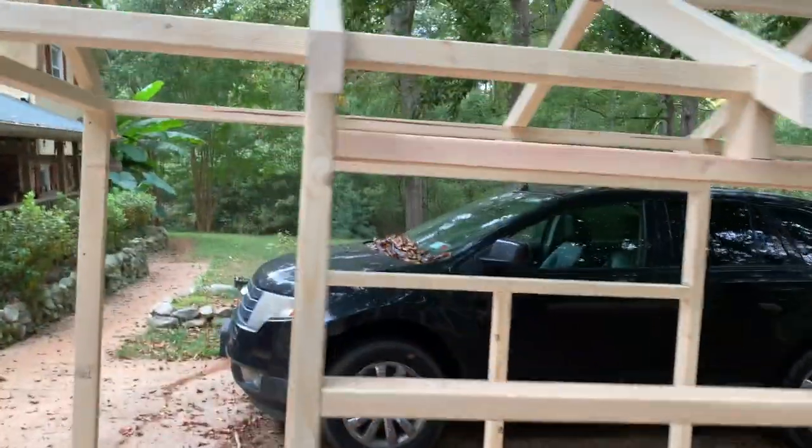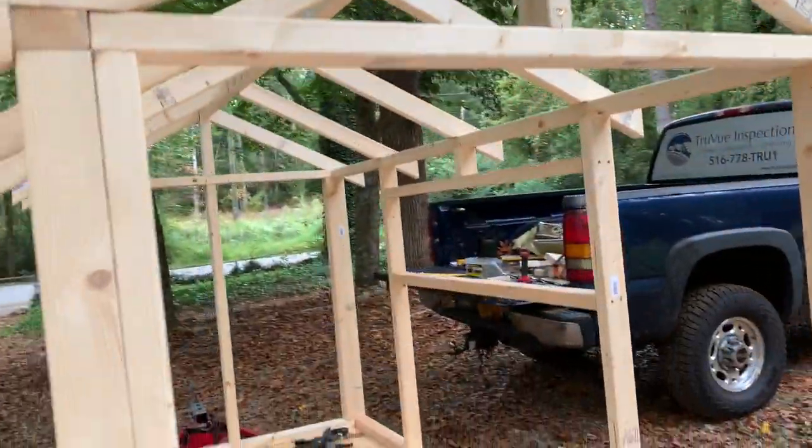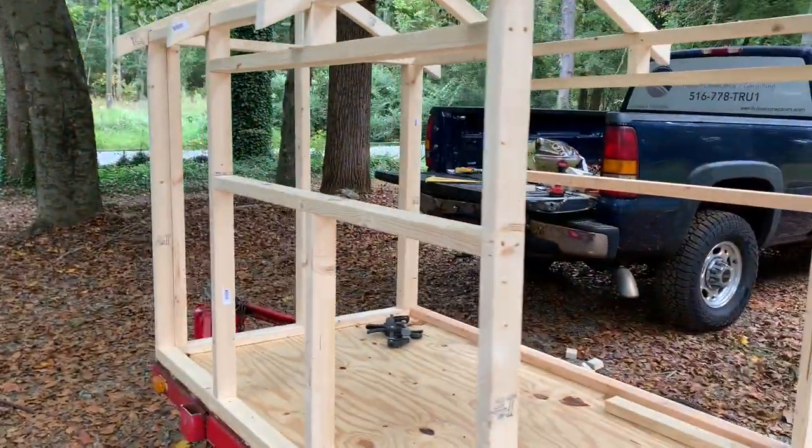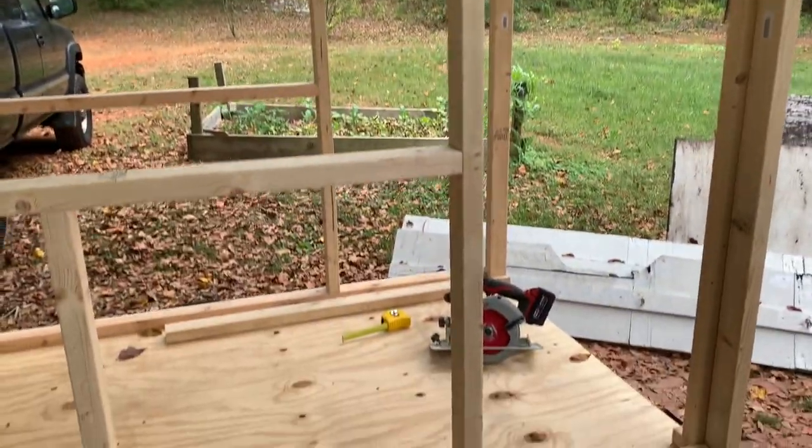Our window frame is all done. That'll do it for this video. Thanks for following along with me on this journey. Make sure you come back to check out the next video — we're going to keep progressing on this chicken coop build. Bye guys, we'll see you in the next one.